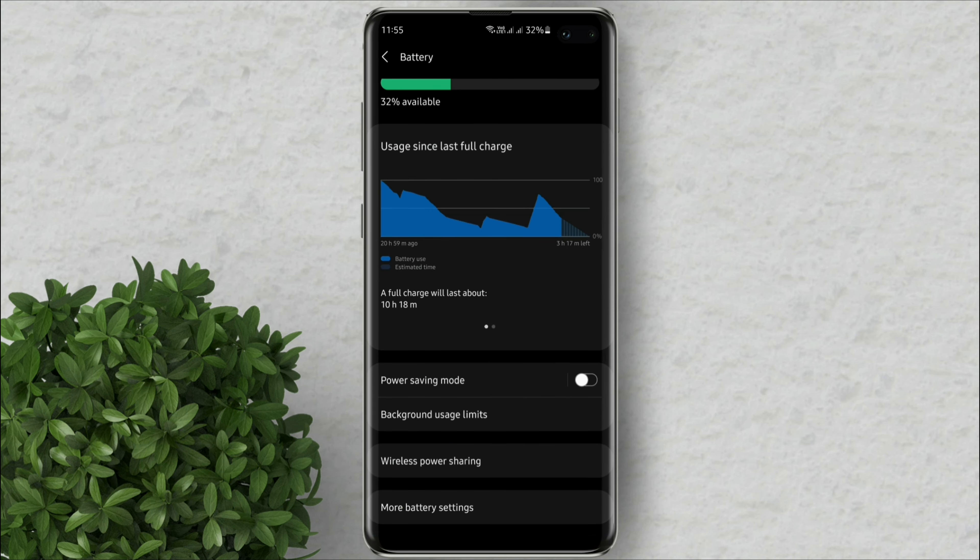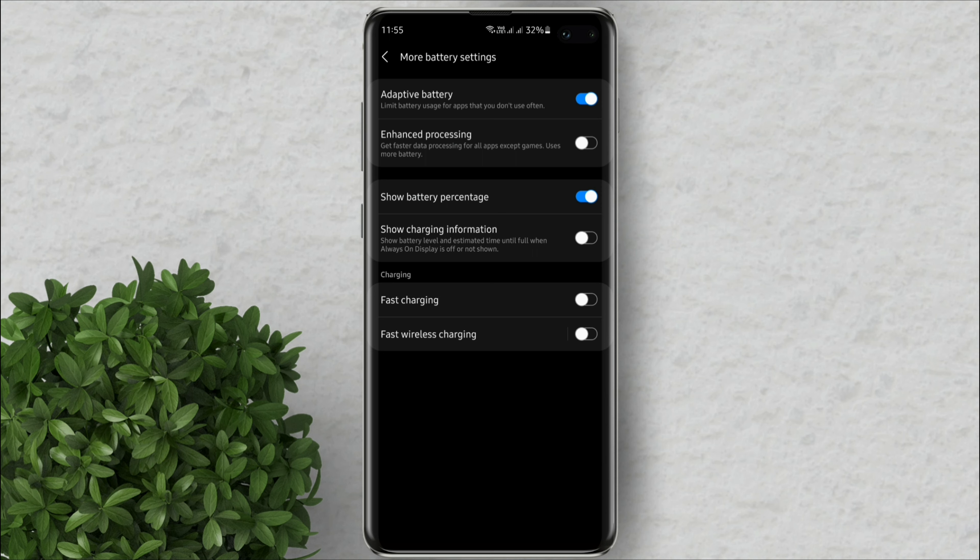Scroll down and click More Battery Settings. Under Charging, turn on the Fast Charging toggle and the Wireless Fast Charging toggle.